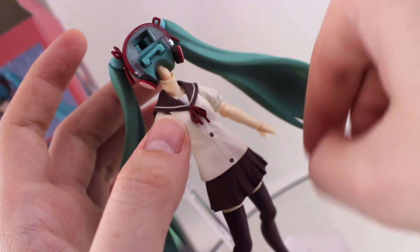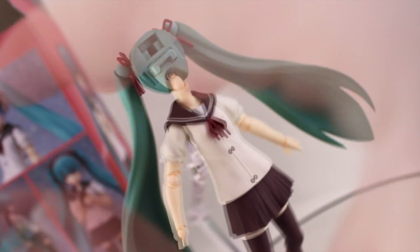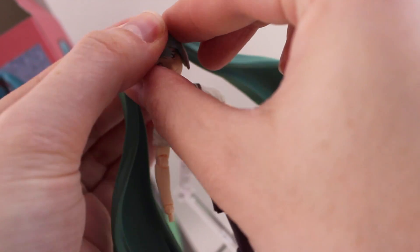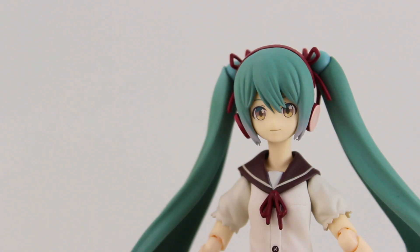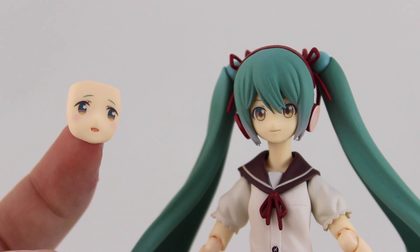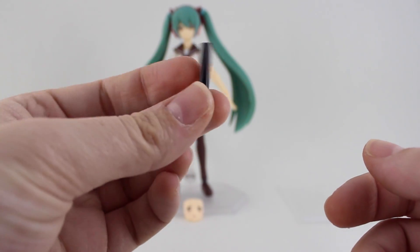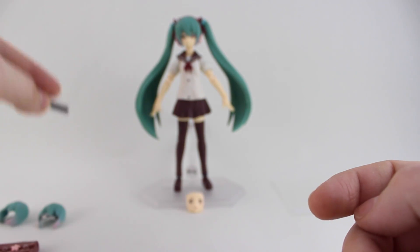Removing the headphones is a breeze as well — once the hair part is off they just slide off easily, and you can attach the larger hair part. Miku comes with one alternate face and that's this crying happy-sad face — I don't know any other way to describe it. The bag looks great with a nice little sakura detail, and there's the diploma as well, which I'm guessing is in some kind of black case.